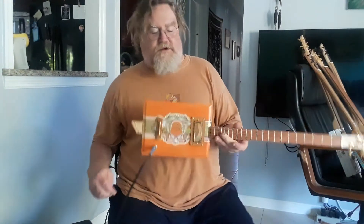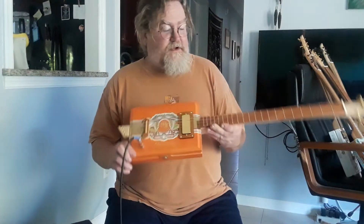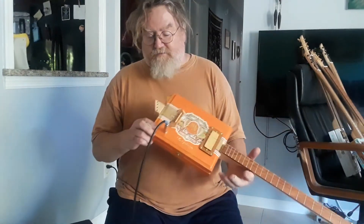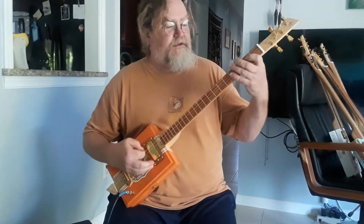Hey guys, this is Dale from D.R. Homemade Guitar Company, bringing you a new guitar. This is a Garcia and Garcia box. It's got a mini humbucker in it, brass plated hardware, maple neck, mahogany fretboard, and it's just a nice little guitar. Anyway, it plays a little bit like this.